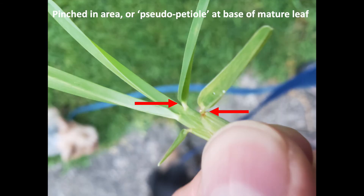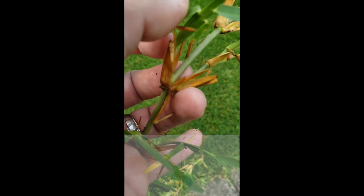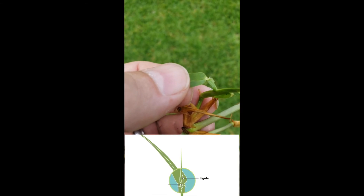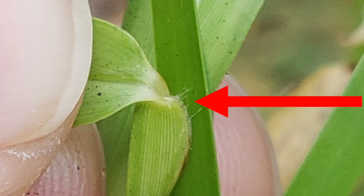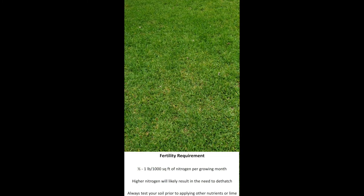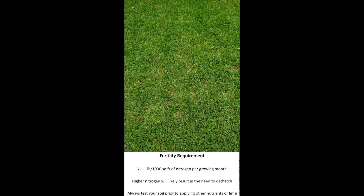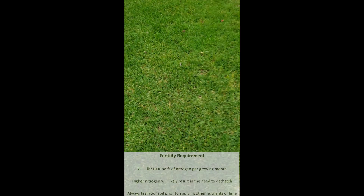Another interesting thing is where the mature leaves fold away from the stem — there's a little pinched area there that's off-color, a kind of cream color, before the leaf comes away from the stem. That's a good identification character. There's not really much of a ligule, but as I pull that leaf away from the stem you can see a little bit of hair evident on that ligule. With the right amount of fertility you can have a nice thick lawn; this one probably hasn't been fertilized a lot and has some thin spots and weeds.